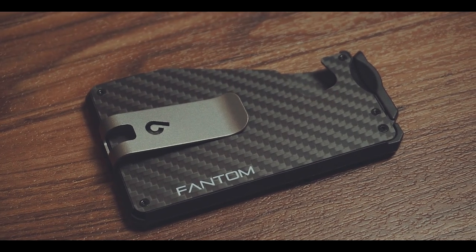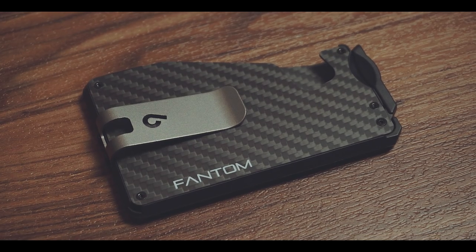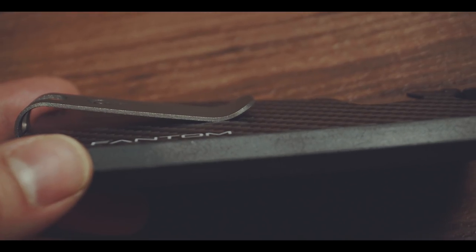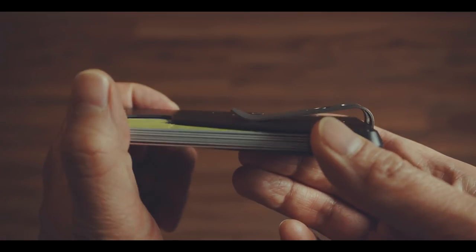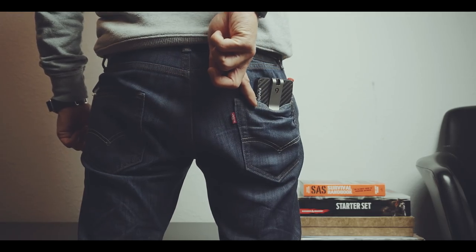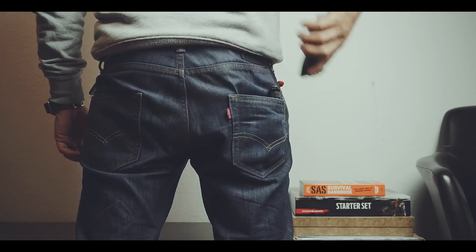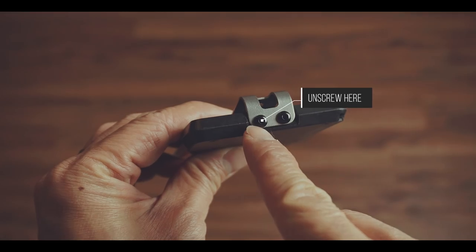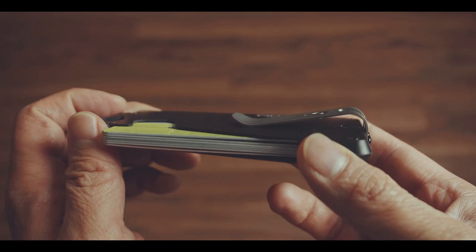Personally, I prefer to store my wallet in my back pocket, which is the reason why I like slim wallets. But the money clip on the Phantom Wallet is useful but also quite literally a pain in the ass. Either you sit on this part, or if you turn it around, the money clip gets caught on your back pocket. And if you turn the wallet around before storing it in your back pocket, you always pull it out the wrong way. So if you don't need a money clip, you might want to detach it, or just store your wallet in your jacket or front pocket.